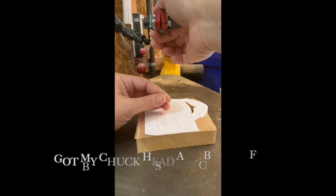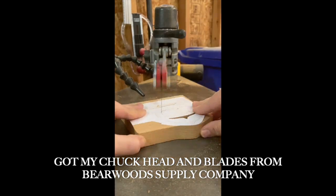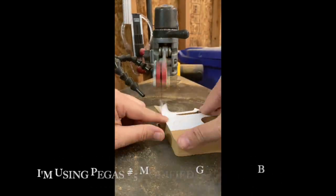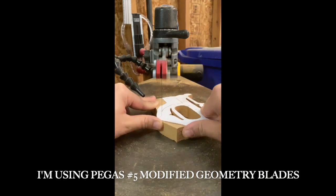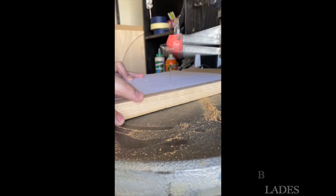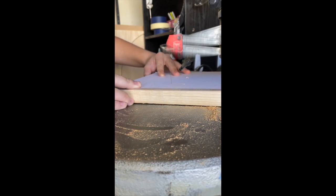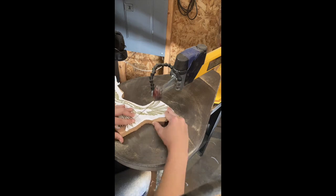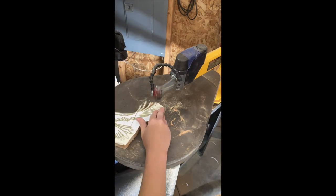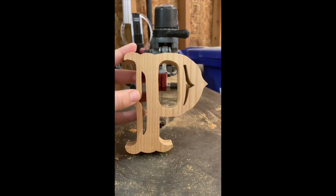I get all my scroll saw blades from Barewood Supply Company. They have been so awesome — ever since I switched to these blades, I literally haven't used anything else. I'm using number five for the cedar, and that's probably the most common one I use for most projects. You'll also see that little red chuck head I switched out on my DeWalt 788 scroll saw for a Pegas one that I also got from Barewood. It reduces the vibration by quite a bit and it's made a noticeable improvement. Good clean lines are all about good blades.